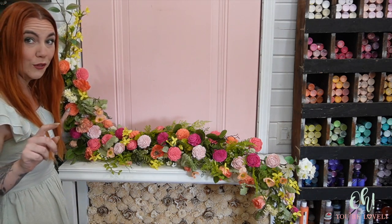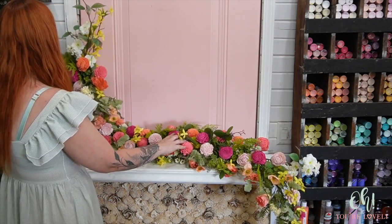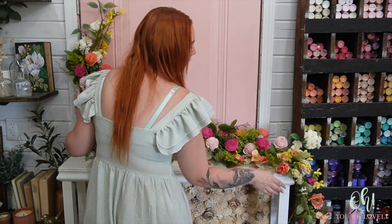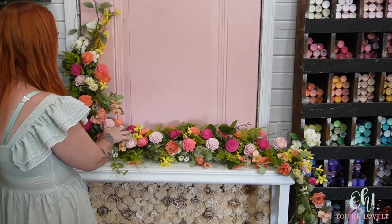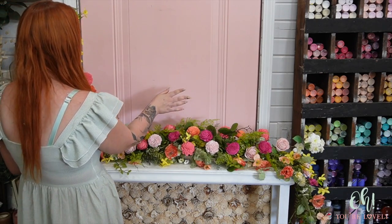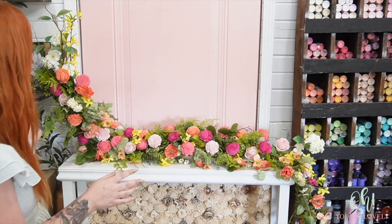We used 32 flowers. My dream of having it go frontward — not happening today. Not to say it won't sometime happen. How beautiful would this be with like a mirror in the background? Oh my gosh, I love it so much.